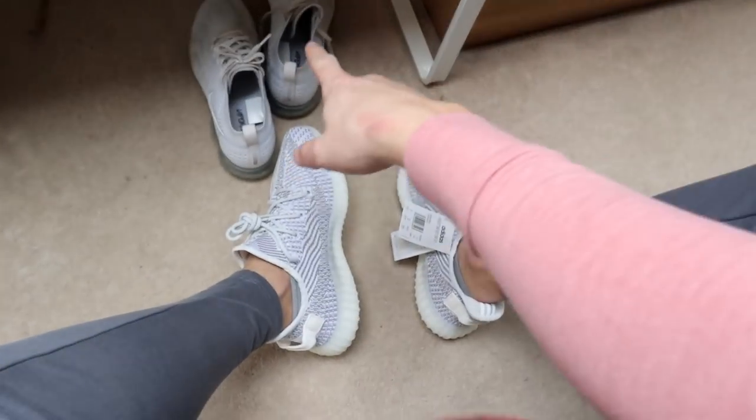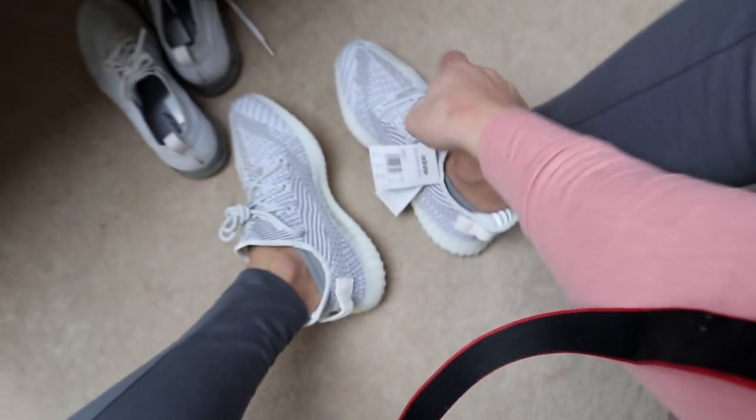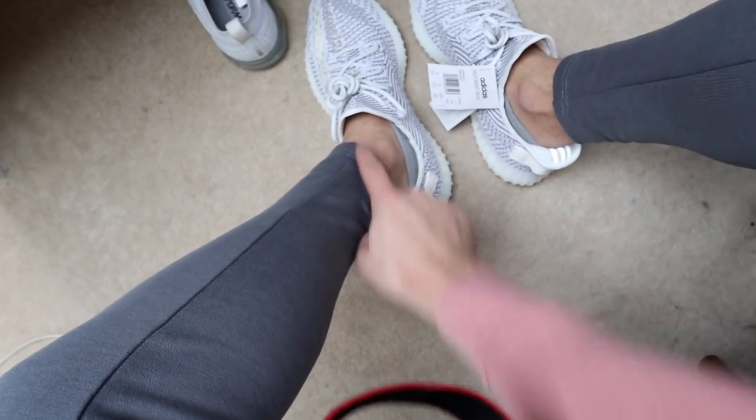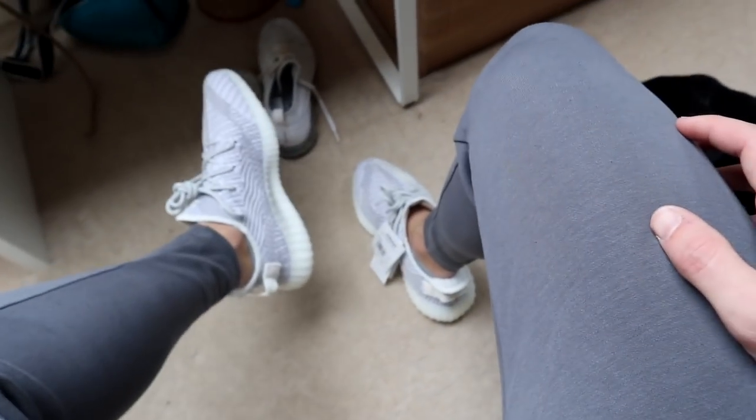We swapped out the Vapormax for the Yeezys for the on-foot look. I'm really a fan of the 3M laces as well. One thing I don't like about these Yeezys specifically is the tongue — it comes quite high and for a slip-on shoe the tongue should be a little bit lower. But they're gonna go with everything and they're definitely a good addition to the shoe collection.